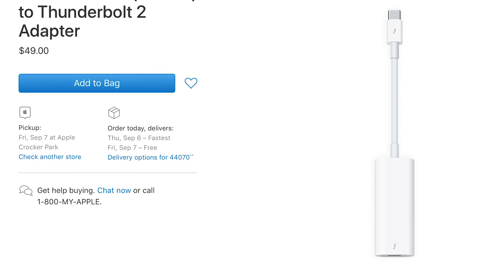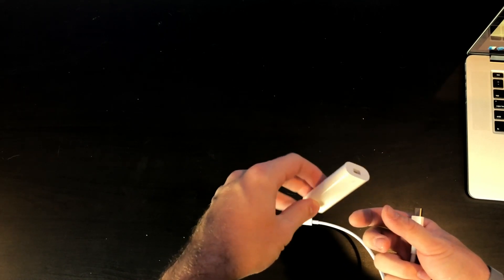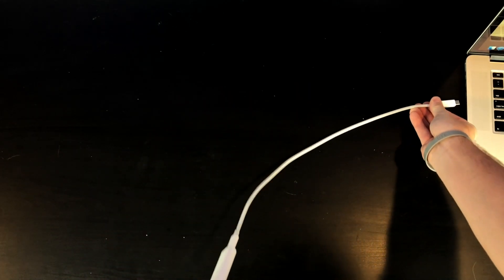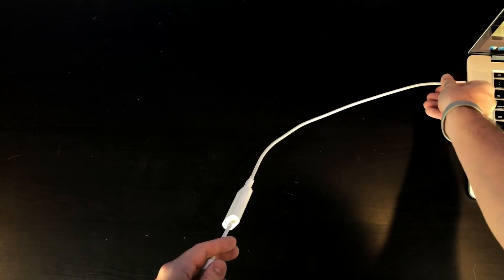The next cost was just the cables. In order to get this to work you have a Thunderbolt 3-enabled eGPU which has a USB Type-C form factor. Apple sells a cable that converts Thunderbolt 3 to Thunderbolt 2 so you can plug that adapter into the eGPU, plug a Thunderbolt 2 cable into the back of the adapter, and then plug the other end into your MacBook Pro. Those two cables were $70 — the Thunderbolt 2-to-Thunderbolt 3 adapter was $40 and the Thunderbolt 2-to-Thunderbolt 2 cable was $25, then tax, so $70 total.